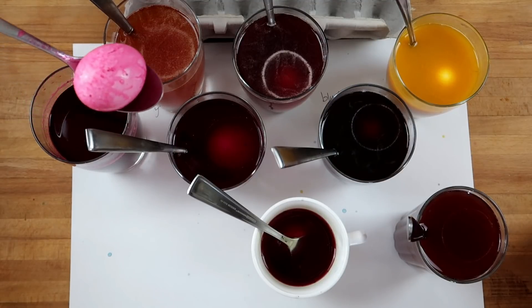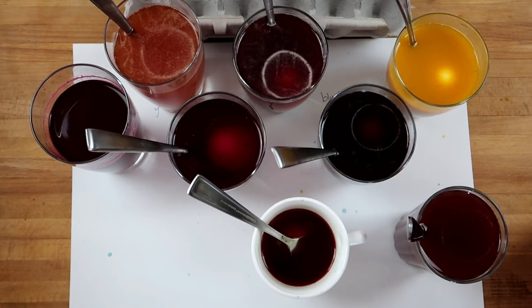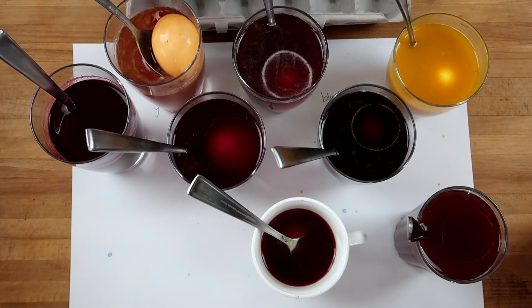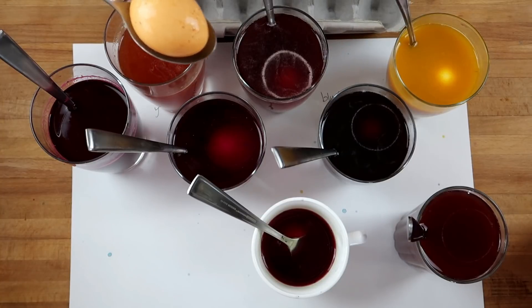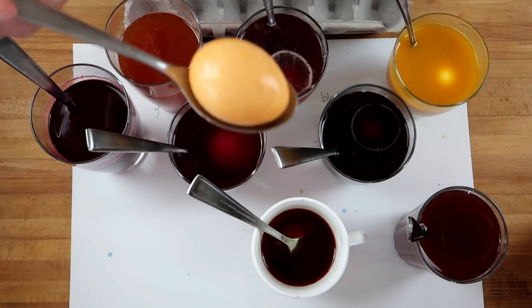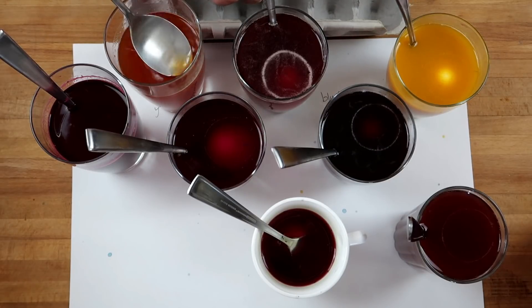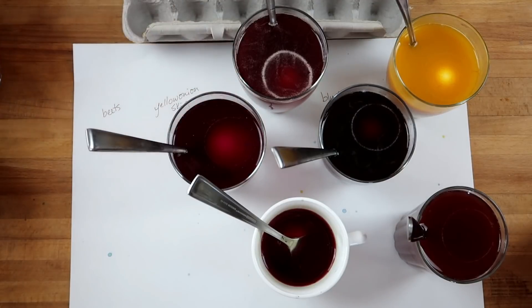So this is beet juice — what do you think of that one, Maddie? That one's pretty cool, that one looks awesome! This one was the yellow onion skin. That one looks cool, not bad right? Pretty cool color — kind of a peachy color. What do you call it, like a peach? Yeah, or a tan maybe?